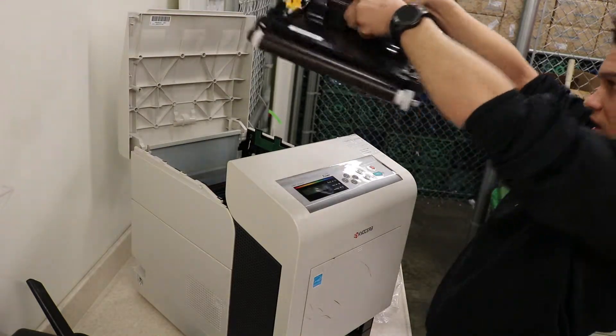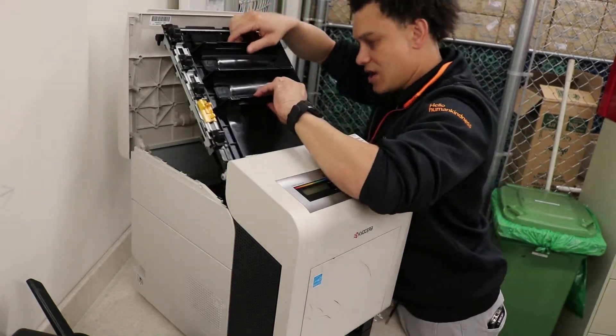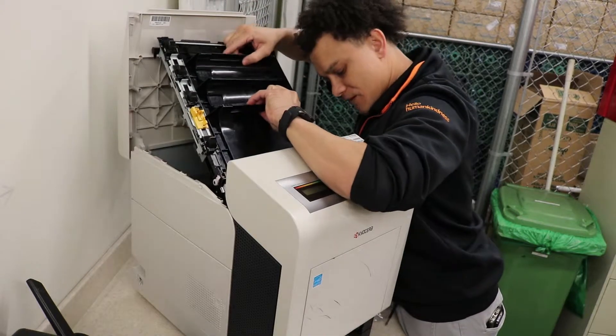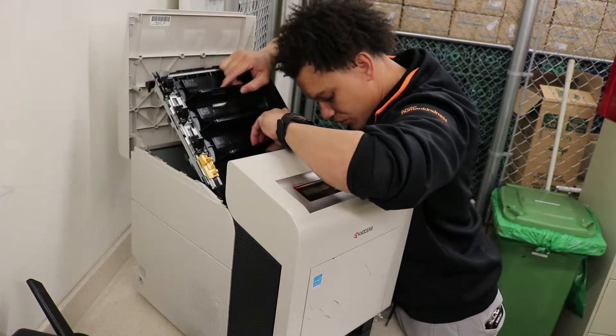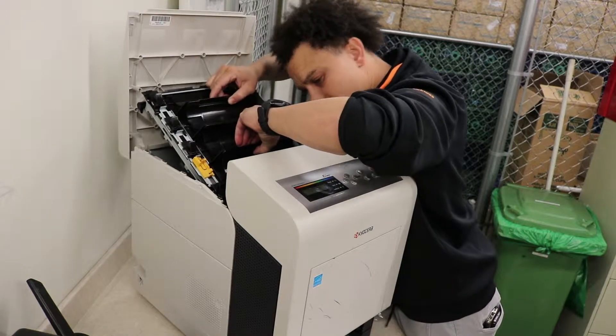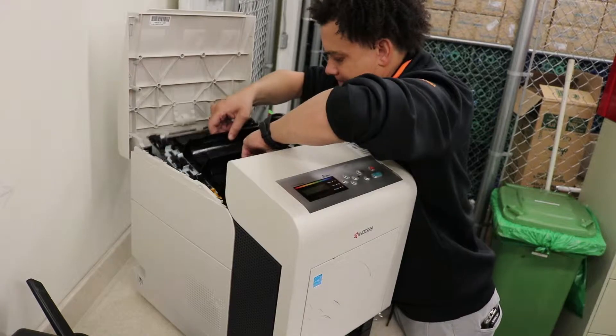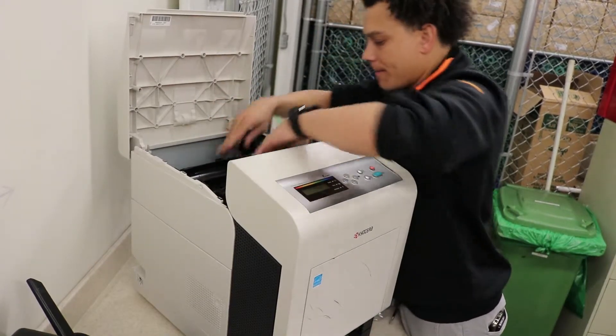Now you're going to put it back in at an angle. There are grooves that you're not going to be able to see, but you'll know when you're in them. There are two arrows and you fit the grooves right in there. Bam. Put it back down.